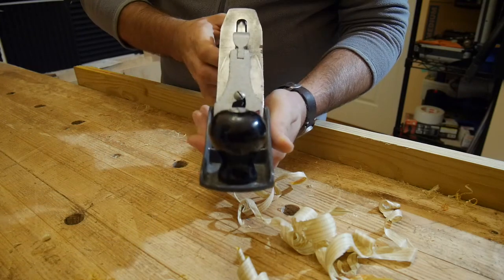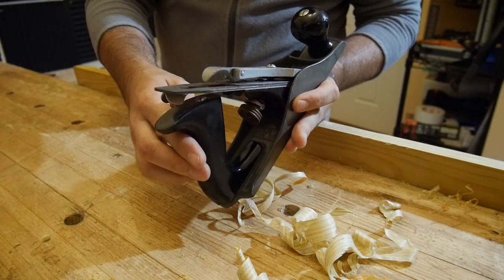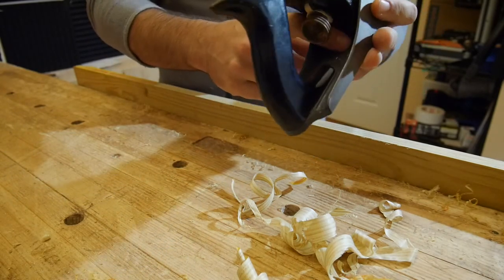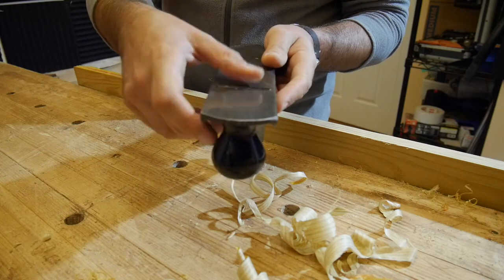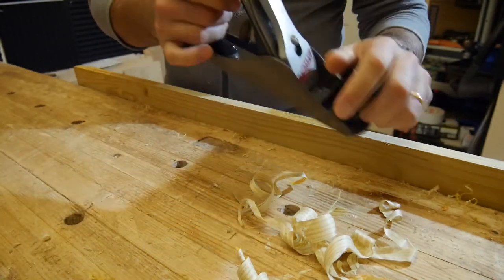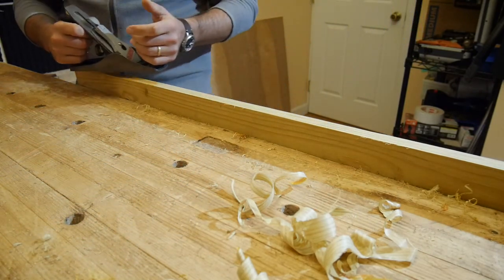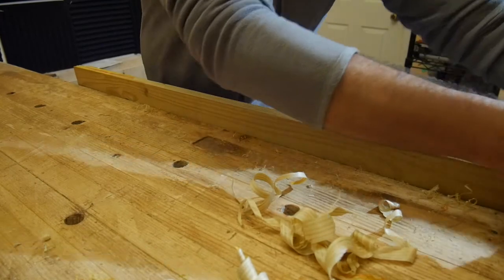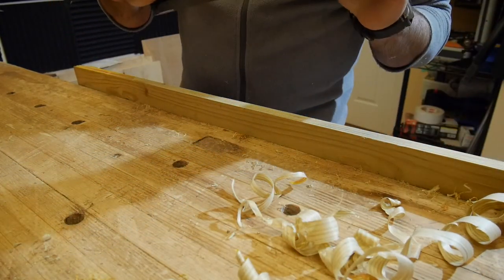Now a more classical Stanley number three, made in England. It's pretty hard to see, but it's written here. This is a very classical sole. It's a bit narrower than the number four, so it's more manageable, more nimble, and lighter as well. It's a pretty important plane when you sharpen the blade like this one.